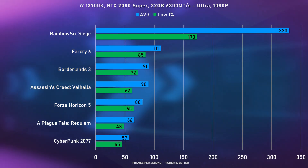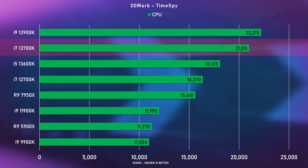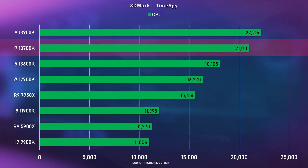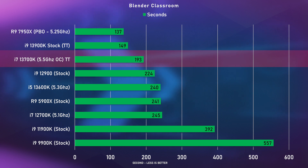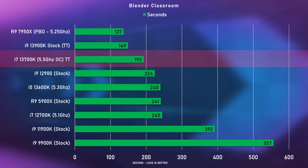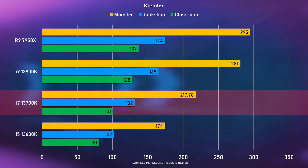Getting into CPU benchmarks, the i7-13700K — just like the i9-13900K — is fast, very fast, but keeping it cool is a bit of a problem. It doesn't match the i9-13900K, but it easily beats out the i9-12900 I tested previously and is a good chunk ahead of the previous i7-12700K, which I personally use and was already happy with. So Intel did a pretty good job with performance here.